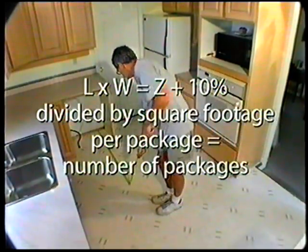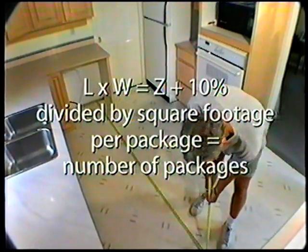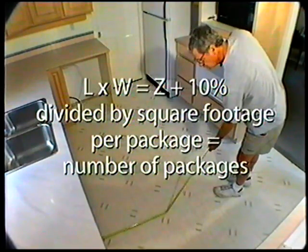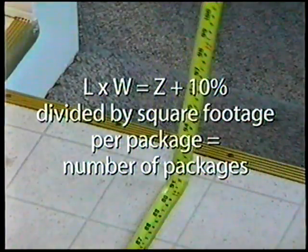Calculate the amount of flooring you will need by simply multiplying the length and width of the room in feet. Add an extra 10 percent of that total for waste during installation, then divide by the square footage total of the flooring package.